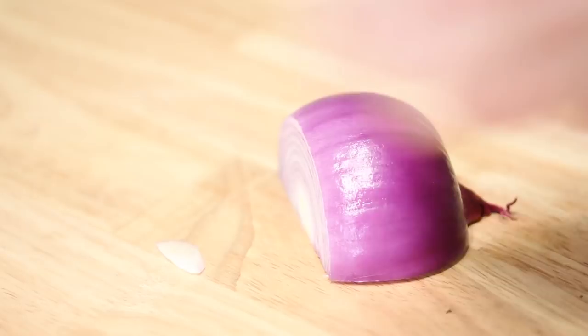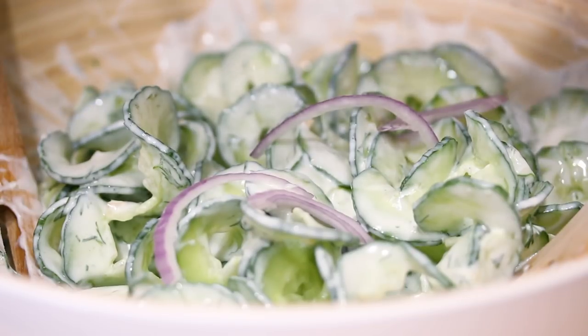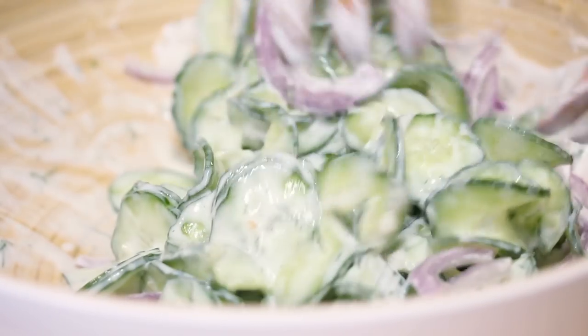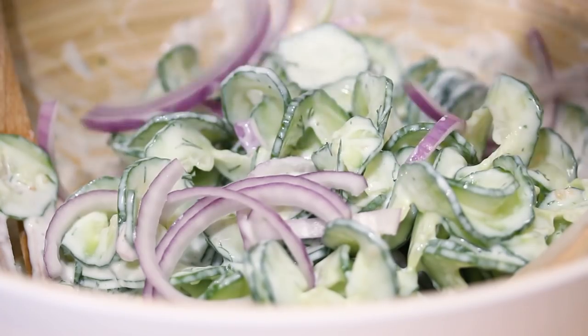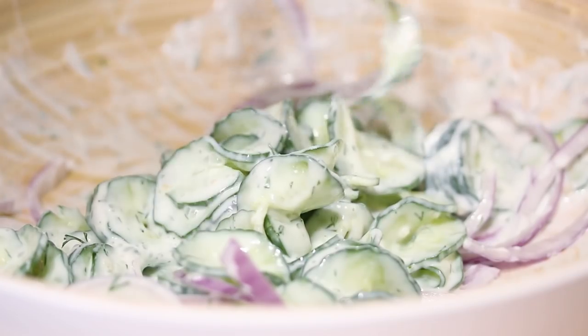Now I'm just gonna add those julienned red onions to my salad, breaking them up and tossing them in. Just kind of gently fold it around — you don't want to overwork it. I think it needs a little bit more red onion, so I'm gonna go ahead and slice just a little bit more. That's looking pretty good — you can see how far I can lift these up. Hopefully they won't all break — you can see the fun little cucumber ribbons there.